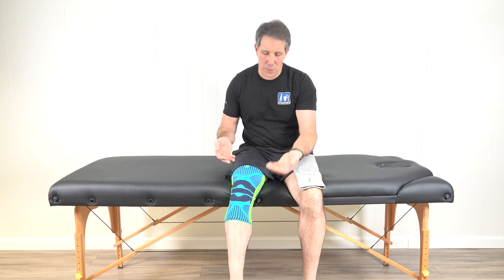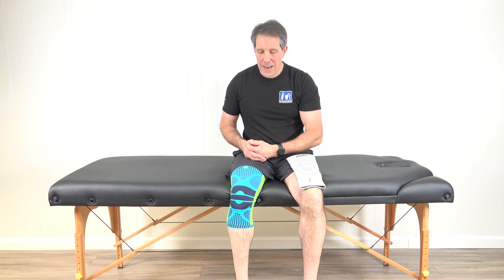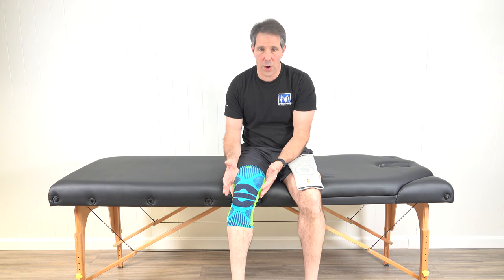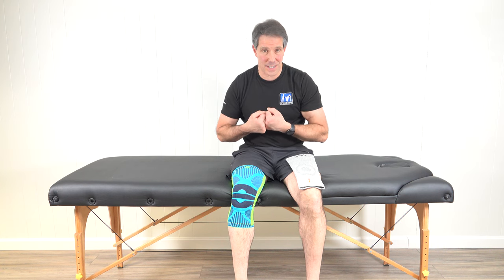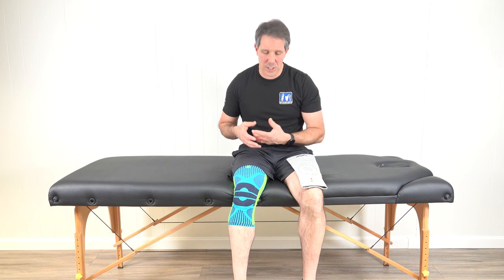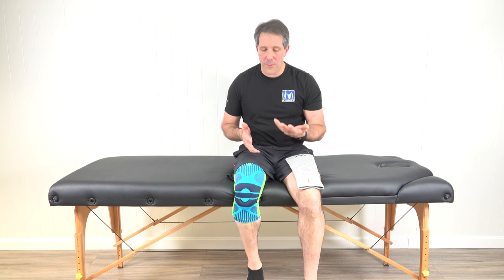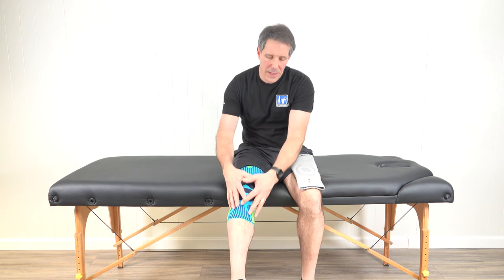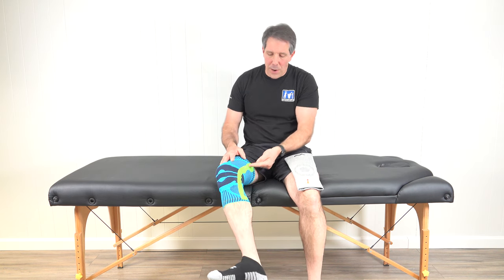I see a lot of patients who wear a knee sleeve for ligament stability — say they've torn their medial collateral, lateral collateral, or ACL. What they need to understand is that these sleeves do not have struts or hard structures to prevent the knee from becoming unstable. They're meant for compression. However, one thing a knee sleeve does do is improve proprioception — your ability to know where your joint is in space. When you've had an injury or swelling, your brain has a hard time identifying joint position, and a sleeve gives feedback to your skin and sends those messages to your brain faster.